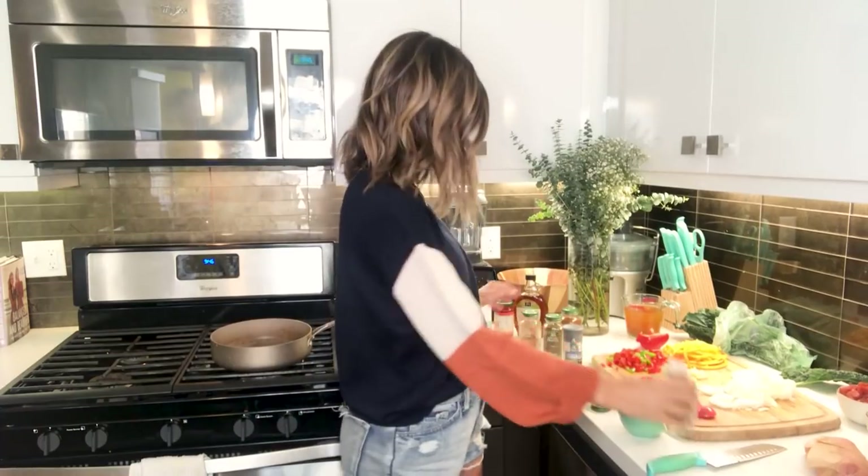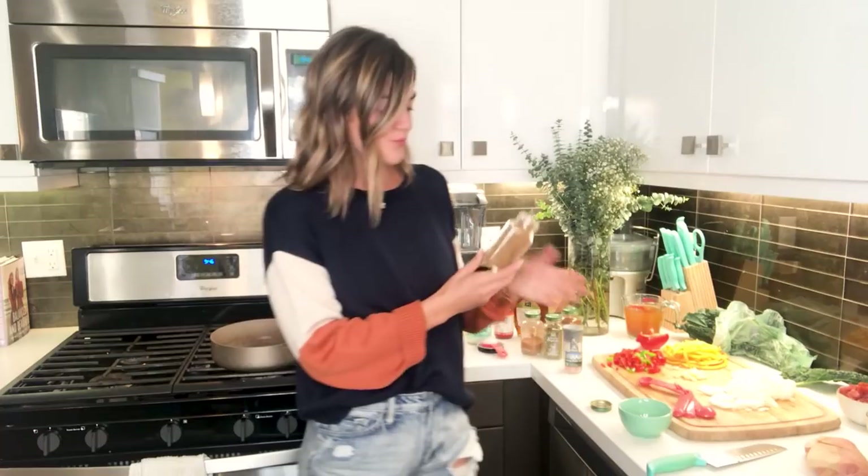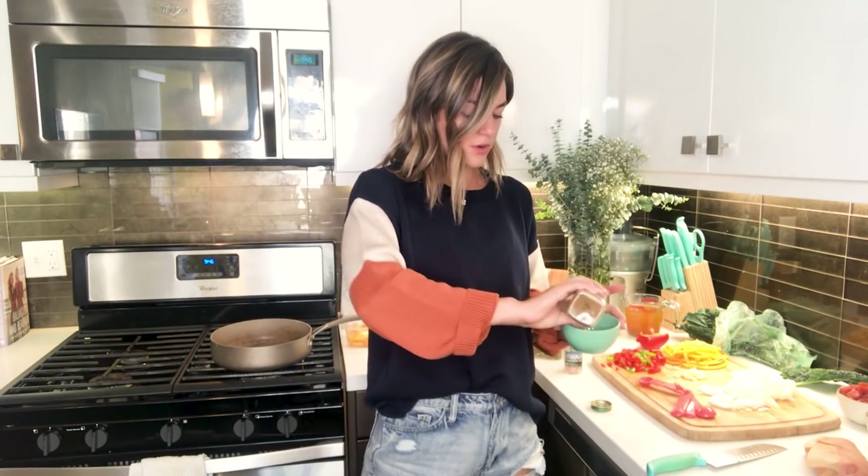I've already cut up all the veggies so we can just get right to it. First thing, we're going to take all of the spices and put them into a small bowl and let them marinate together while we start cooking the other ingredients. You've got your cumin — I'm just going to eyeball it, but it's about one and a half teaspoons — and you just pour it in.